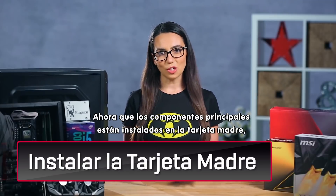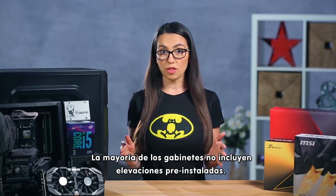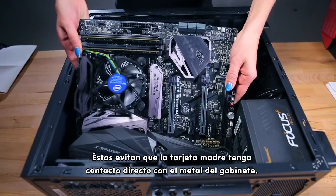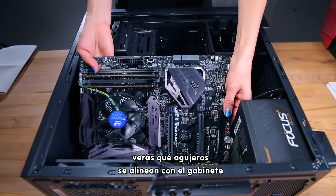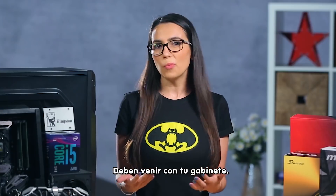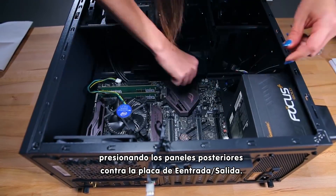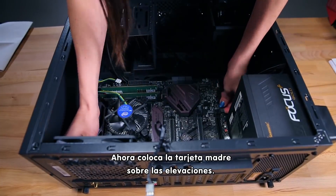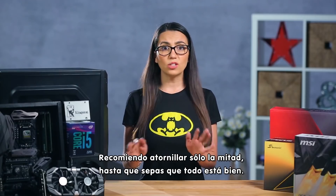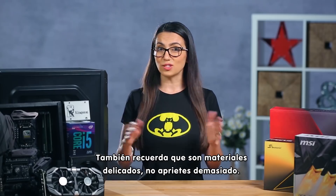Now that the integral components are installed on the motherboard, it's time to install the motherboard herself. Most cases don't come with pre-installed risers. These keep the motherboard from directly touching the metal of the case. By placing your motherboard inside the case, you'll see which holes line up, and that's where you should screw in the risers — they should have come with your case. Gently slide in the motherboard, pushing the rear panel ports through the I/O plate, then lay the motherboard on top of the risers. The screw holes should align and you should be able to screw the motherboard in. Recommend only screwing halfway until you know you've got it right, and don't over-screw.